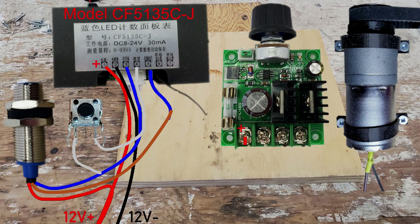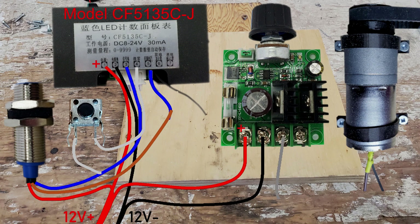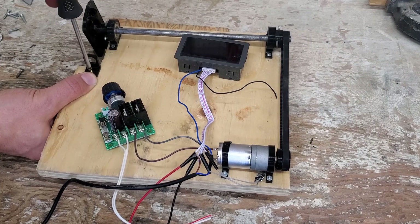On the speed control board, positive is on the side labeled on the back; negative is right beside it and goes to 12V negative. On the other side, the two wires can be flipped to change the direction of your motor, so it doesn't matter which way you go. Now screwing the bracket for the counter sensor into place.